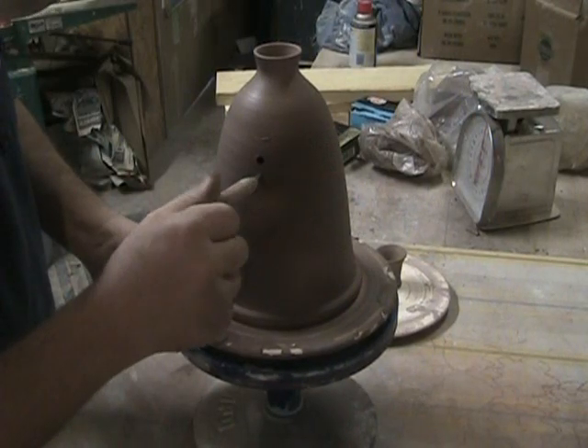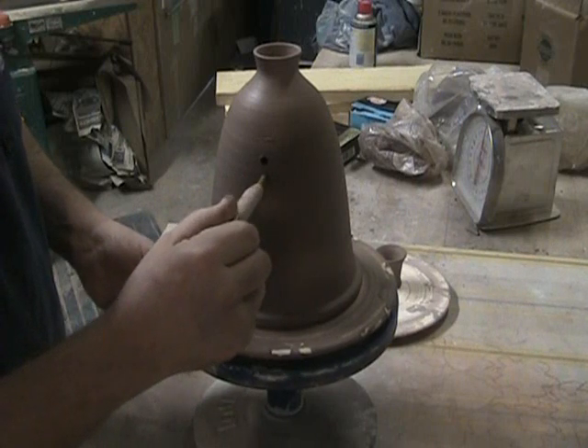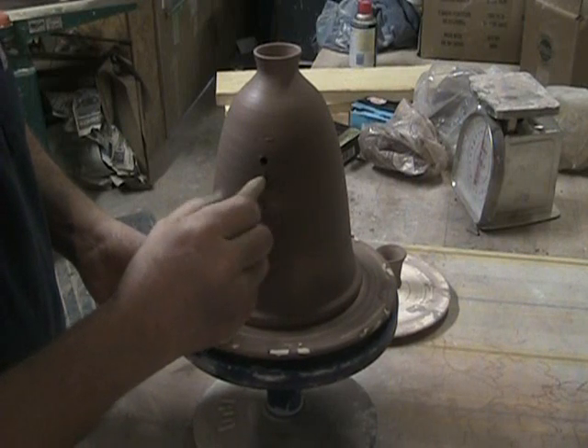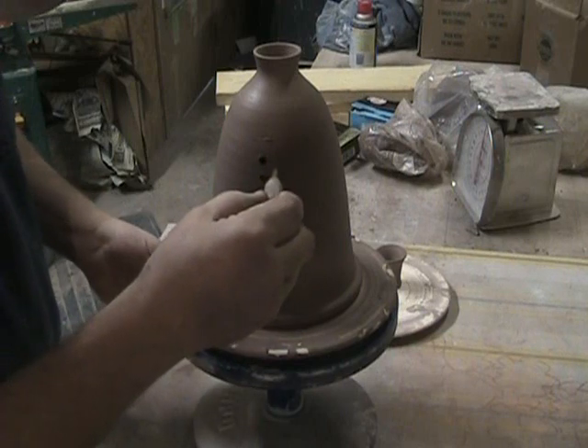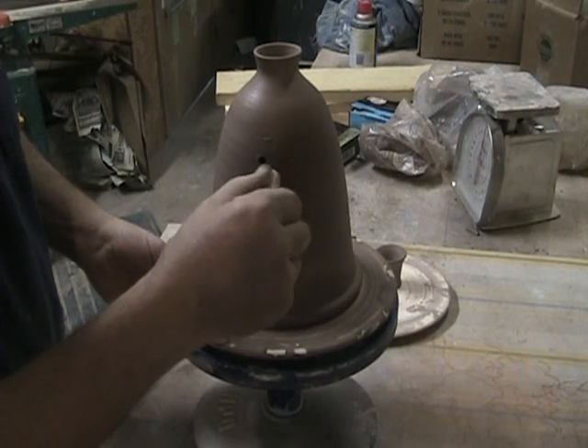I usually put four or five holes, depending upon the size. You don't want one big hole — you get too much gurgling. Usually four or five work.